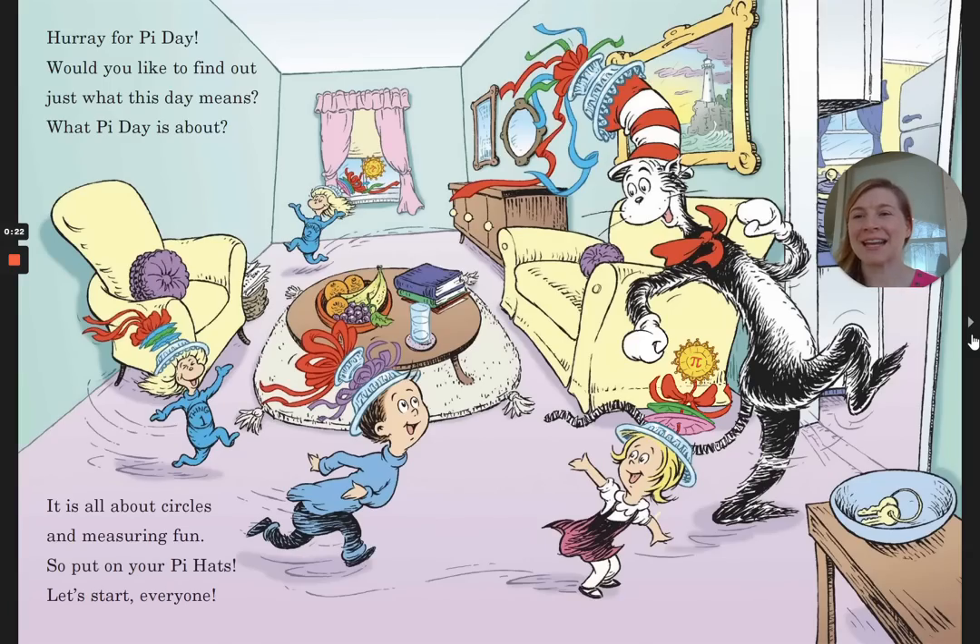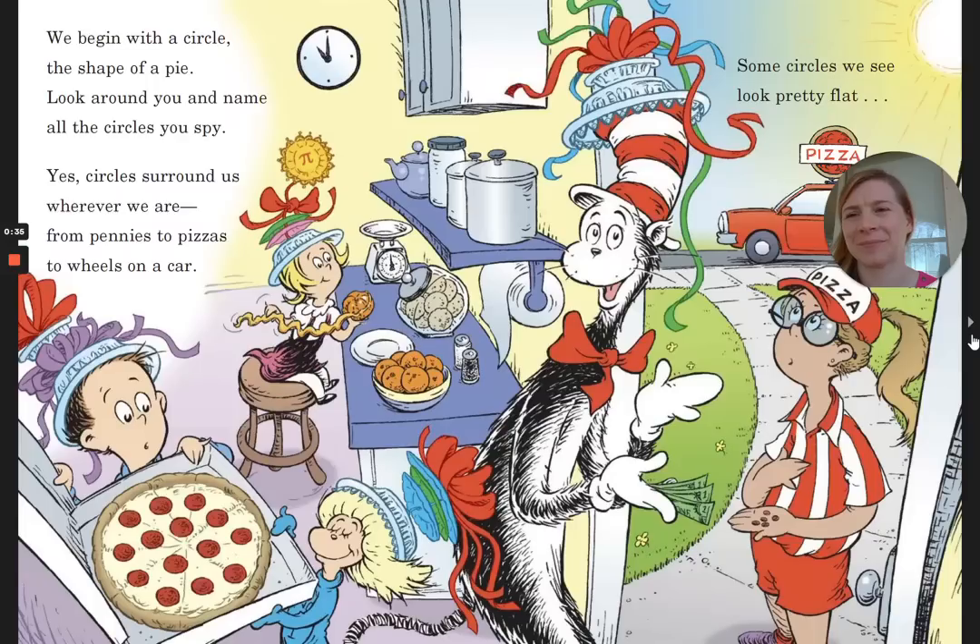Hooray for Pi Day! Would you like to find out just what this day means? What pi is all about? It's all about circles and measuring fun. So put on your pi hats. Let's start, everyone. We begin with a circle, the shape of a pie. Look around you and name all the circles you spy. Yes, circles surround us wherever we are, from pennies to pizzas to wheels on a car.